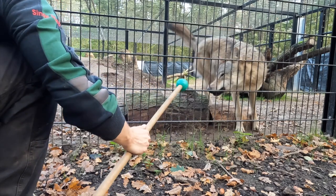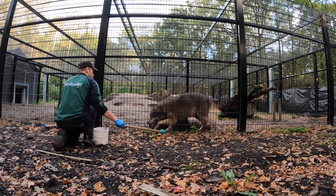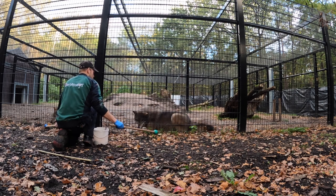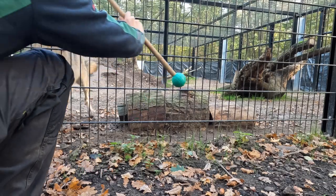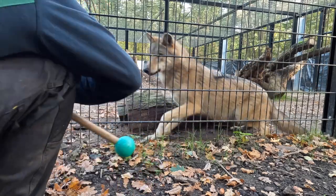Step eleven: I now have the animal moving from right to left with the target, but she doesn't have to go all the way in yet. Step twelve: let her follow the target and move towards the trainer — she's probably going to lie down right away in between the logs. Now it becomes interesting because step thirteen is adding in the signal. The movement I make with the target is essentially the same movement I'll make with the stick.